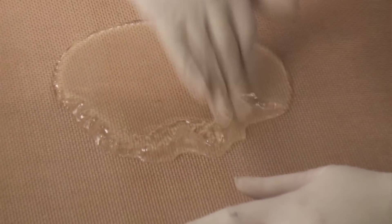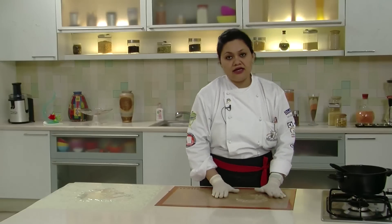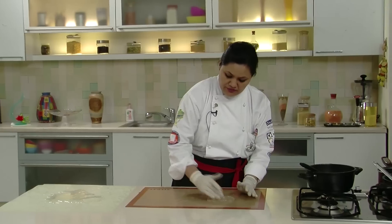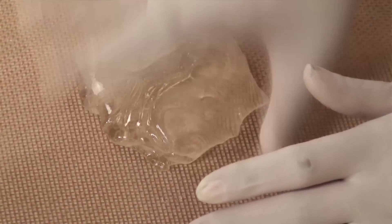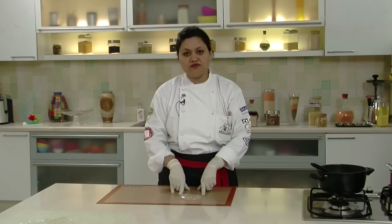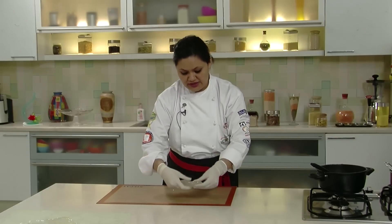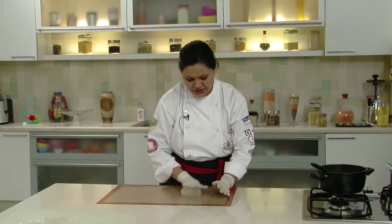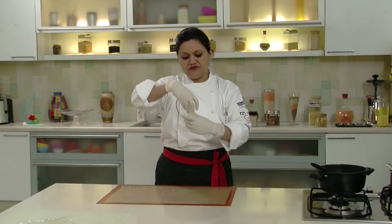I am going to pull this isomalt. I will use it to demonstrate blown sugar technique and create swans out of it. We have to always start from the sides and push it to the centre to ensure it cools down evenly. Once it stops flowing, we start pulling. You can refer to the previous video for more details about the pulled sugar technique.